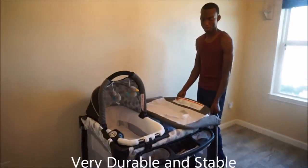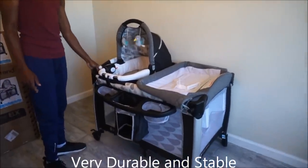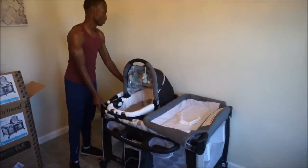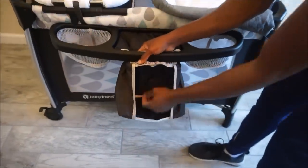So for ease of setup we give it a four out of five — the reason being that the instructions could be a little bit clearer. For durability and stability we give it a five out of five. For functionality we also give it a five out of five. There is lots of storage space and it doesn't take up too much space.